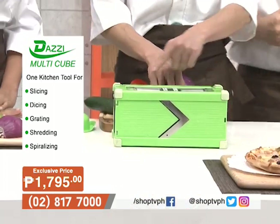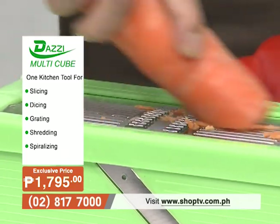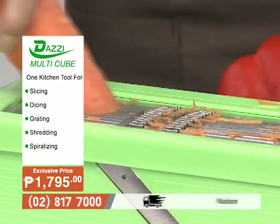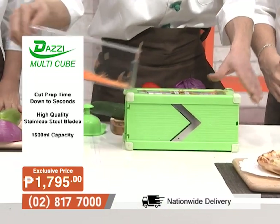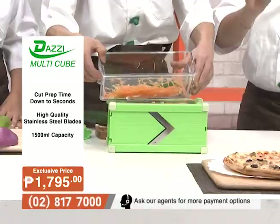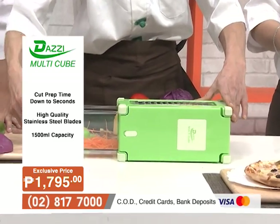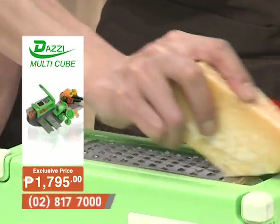Mr. Park demonstrates the Dazzy Multicube. With a forward-backward motion, you can see the carrots are sliced very quickly. The finished product looks wonderful — the sliced carrots are very fine and evenly cut, perfect for pasta or salad.